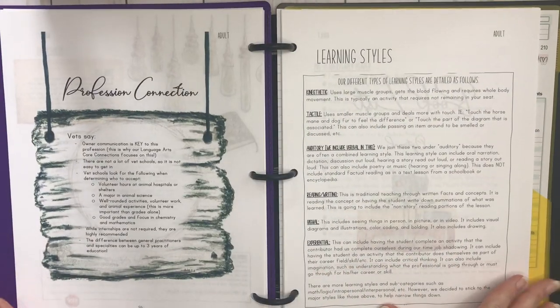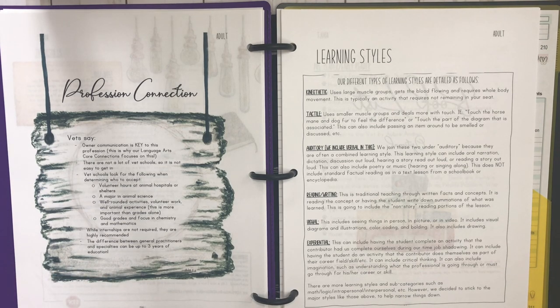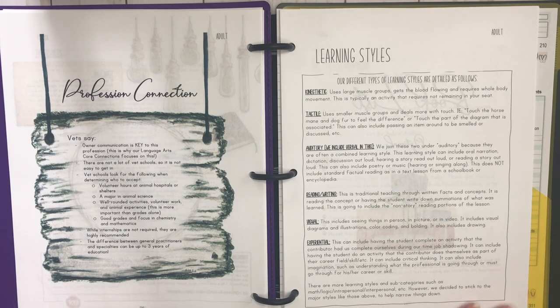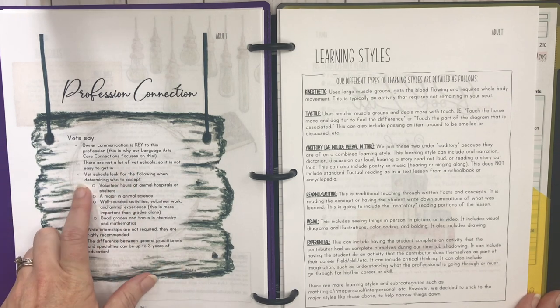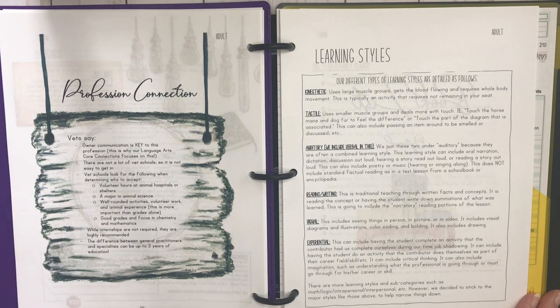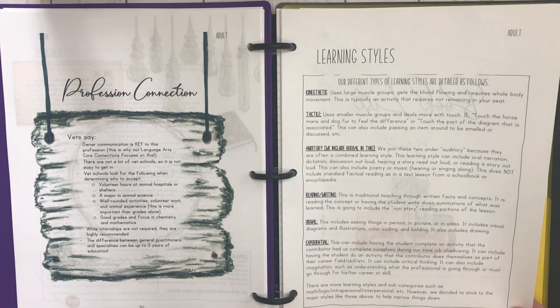I really appreciate the profession connection — this lets your child know what's going to be expected of them to get into veterinary school. It talks about communication being key, the language arts focus, and core connections. It mentions there are not a lot of vet schools so it's not easy to get in, and they'll look at volunteer hours in animal hospitals, a major in animal science, well-rounded activities, good grades, and a focus in chemistry and math.